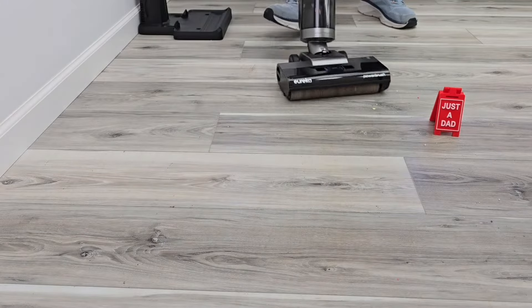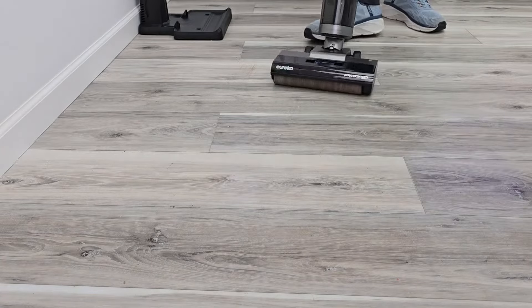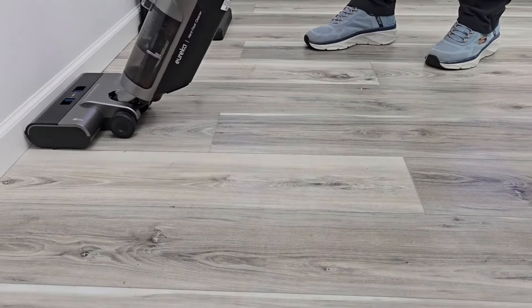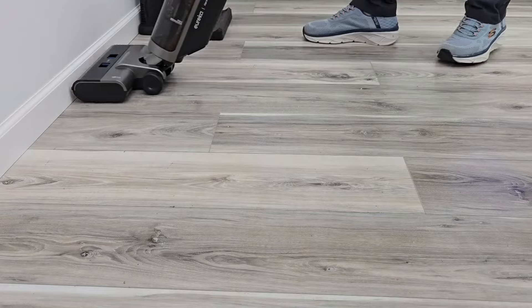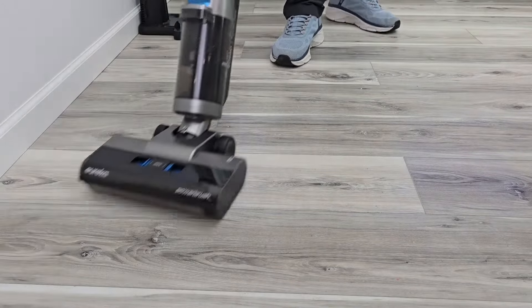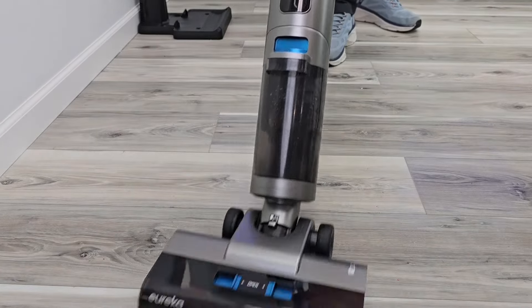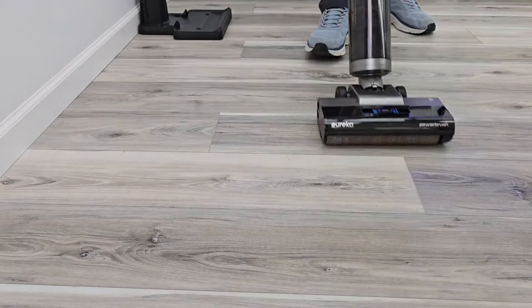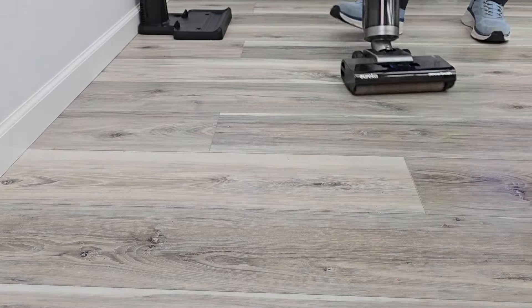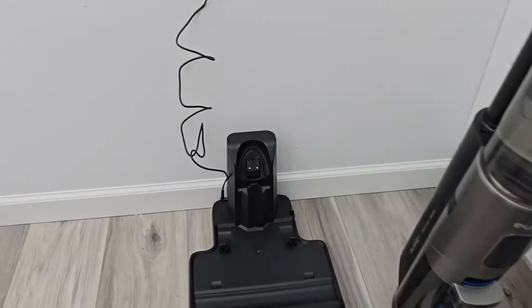Alright, now we've got to keep going over it to get the floor nice and clean. Now let's do a self-cleaning cycle.